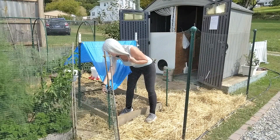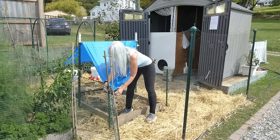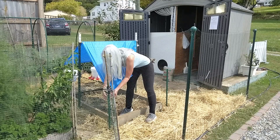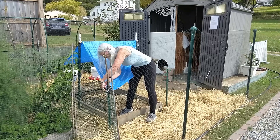You'll notice that first thing we're doing is getting the tarp out of the way. The tarp does two things: it affords the birds some shade during the true heat of the day, and it also keeps the area fairly dry from rain, snow, and the others from directly landing on the area and wetting it down.